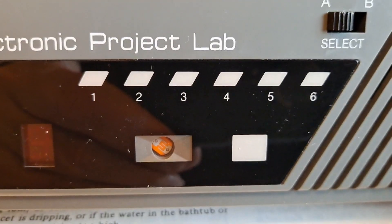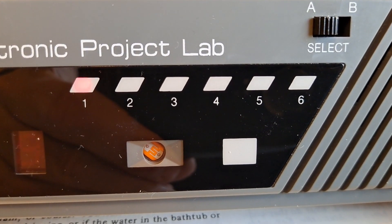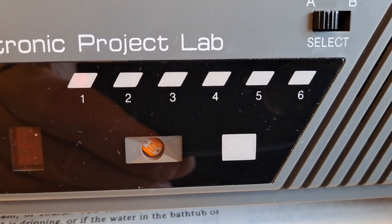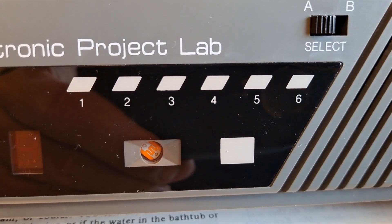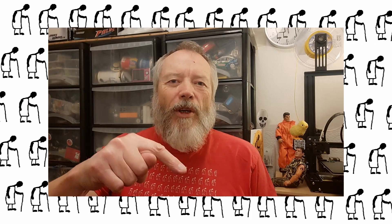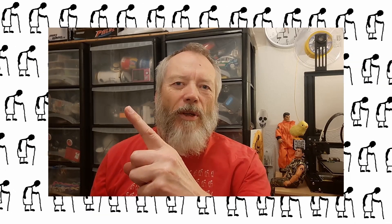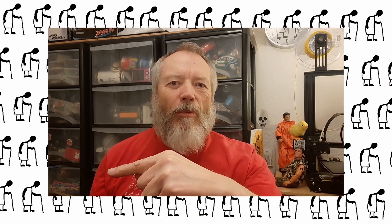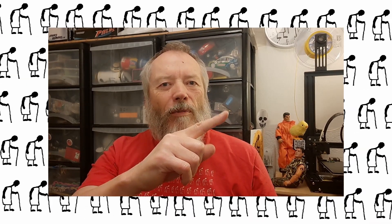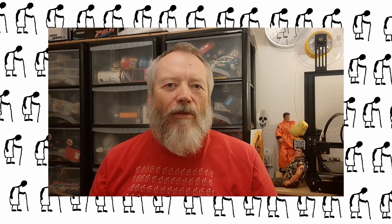This project uses a multivibrator circuit. Thanks again for watching.